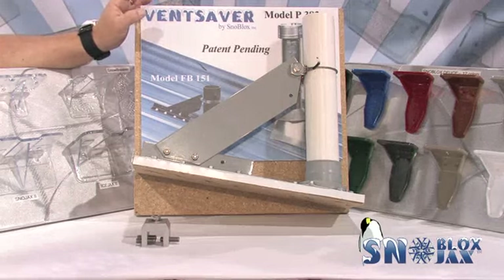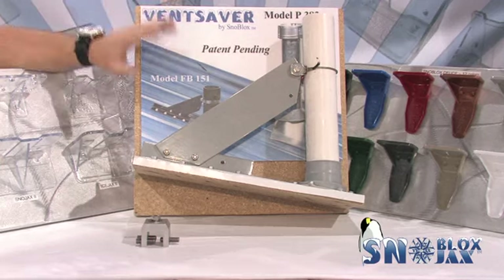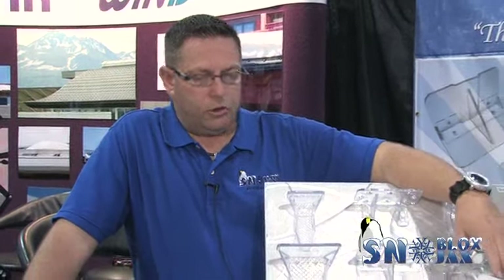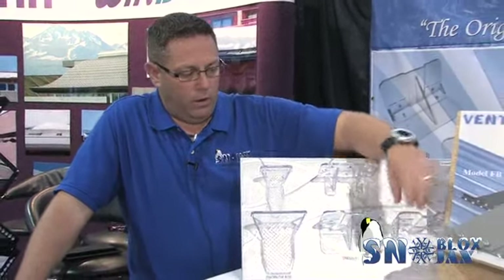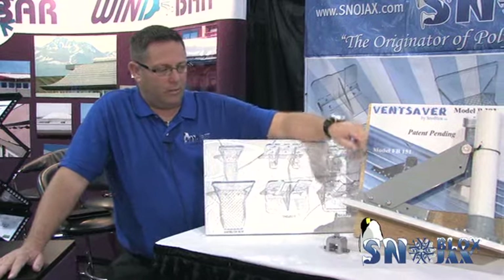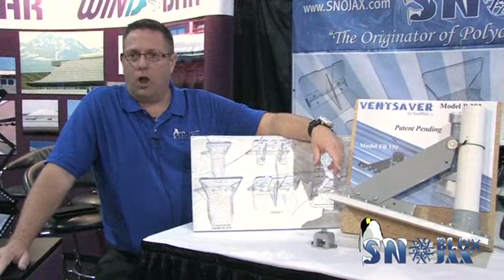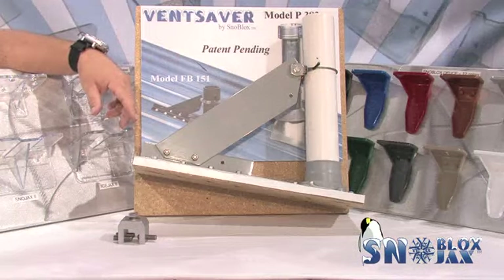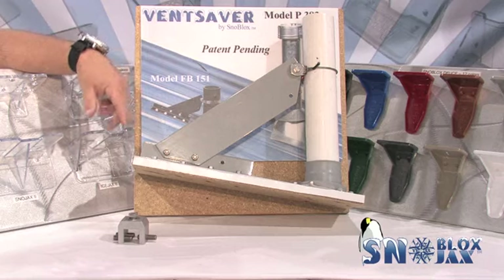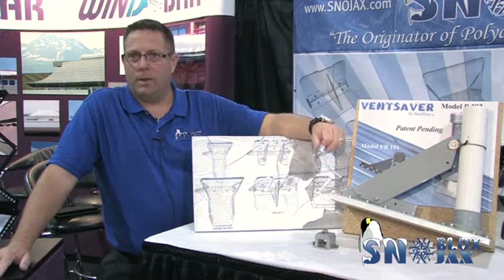The Vent Saver is a product that protects any type of vent or chimney stack on the roof. Snow loads do a lot of damage to your plumbing stacks. We've developed a couple of products here that either screw to the roof, or utilizing our RC clamp, will clamp onto standing seam and protect these vents from getting ripped off the roof. Just give us a call with your specifications and we can design something to protect your plumbing vents and chimney stacks. Check out ventsaver.com for more information.